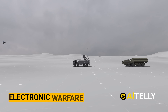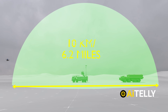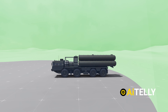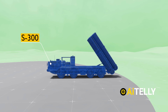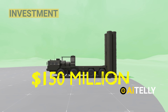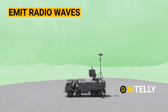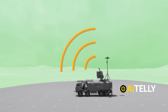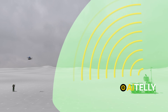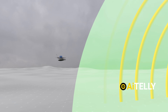The first step in countering drones with electronic warfare involves employing an electronic warfare truck, which can be highly effective within a radius of approximately 10 kilometers, or about 6.2 miles. This capability is critical for protecting high-value assets, such as advanced air defense systems like the S-300, with a basic unit typically costing around $150 million. The second phase relies on the system's ability to emit multiple powerful radio waves designed to overwhelm and disrupt the communication signals of FPV drones, creating an environment where enemy drones struggle to maintain functionality.